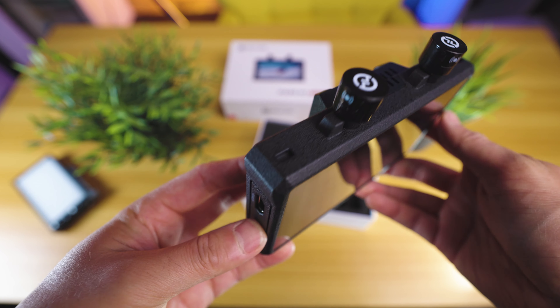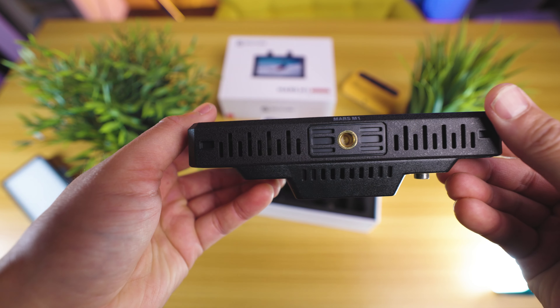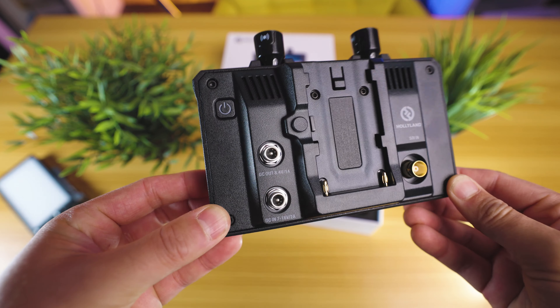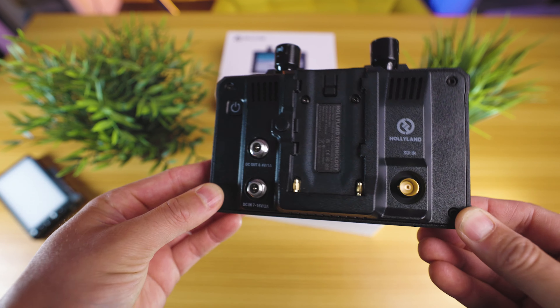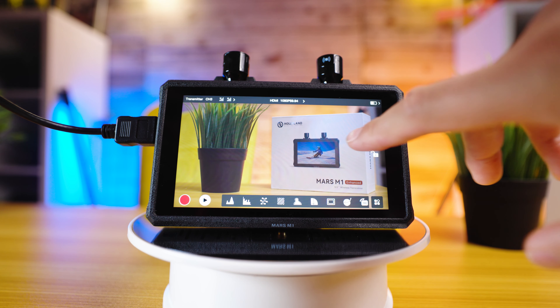Holyland have given us the HolyView app. This app enhances your preview and monitoring capabilities with various image analysis functions, including image overlays, anamorphic desqueeze, and sharpness adjustments. It's like having a portable control center right in your pocket.